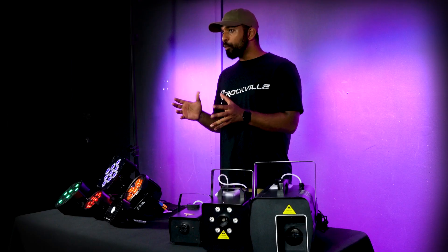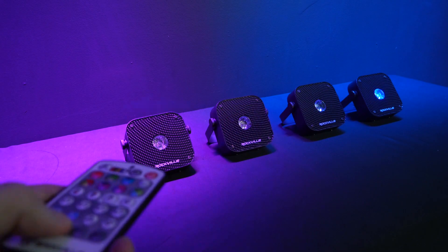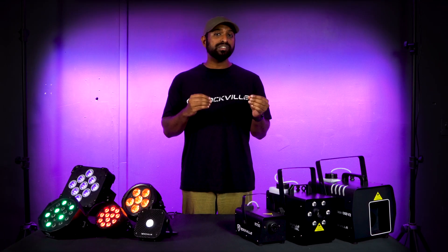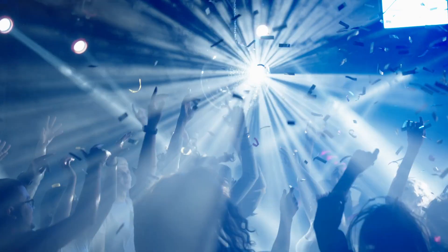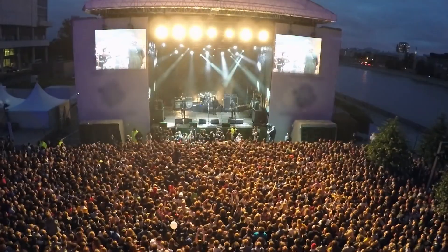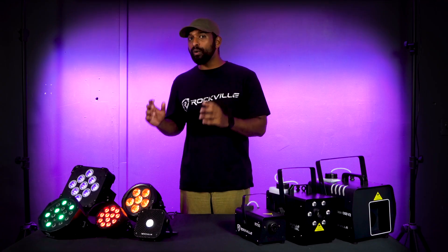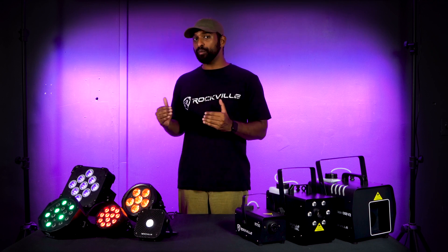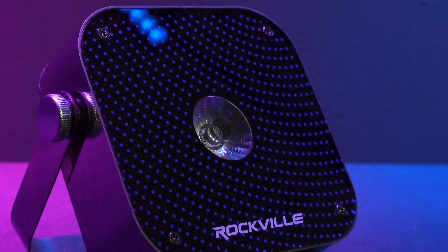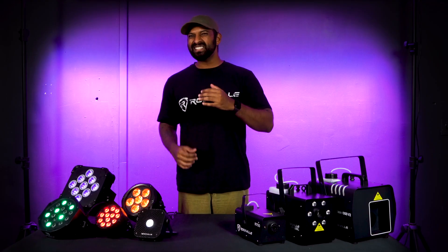The next effect to talk about is the strobe effect. The strobe effect on the PAR light is a super fast blinking or flashing of the light — it makes the light turn on and off repeatedly, creating a pulsating or flickering effect. This effect is often used to create excitement or add a dynamic atmosphere in parties, events, and dances. All Rockville PAR lights are able to create the strobe effect for every color on the PAR light. Traditionally this is done with white, but feel free to play around with whatever color best fits your needs.